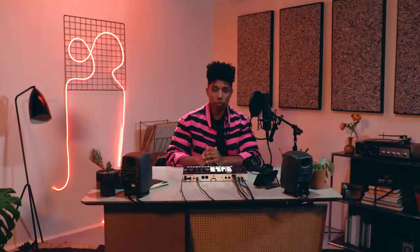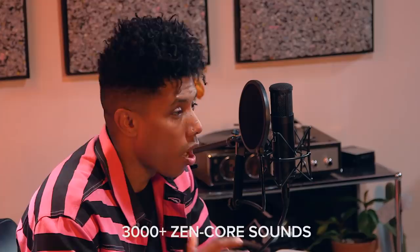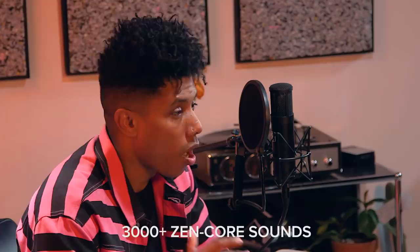VerseLab's workflow Strip will guide you step by step through the process. First, in sequence mode, we'll program individual clips that will make up the sections of the song. Once you've created your sections, you can then arrange them into a song structure, add vocals and mix it all down. To customize your sound selection, you can also dig into over 3,000 plus onboard Zincore sounds or get genre-based sound packs directly from Roland Cloud. To begin our song, we'll start in sequence mode to create the building blocks of the song sections, known as clips.